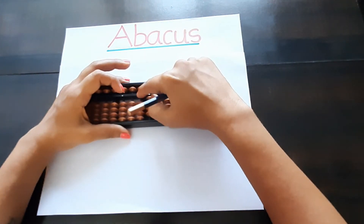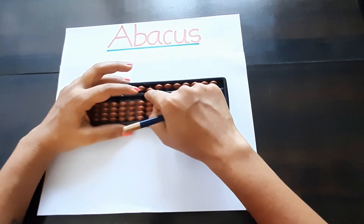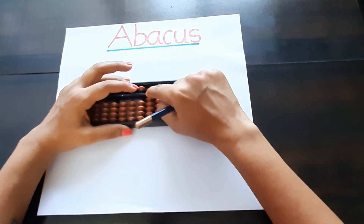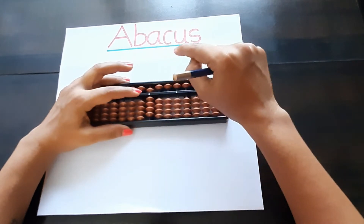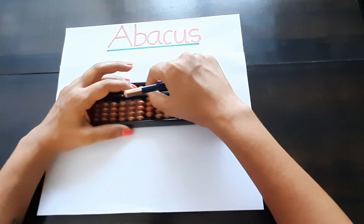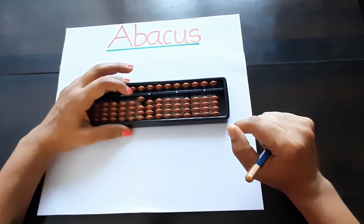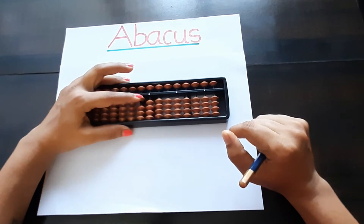For ten, we go to the tens place. This is our tens place — left to the house pointer. The house pointer is our ones place, and left to the house pointer is our tens place. For taking ten, we make the ones place zero and take one bit up on the tens place. This is our ten.